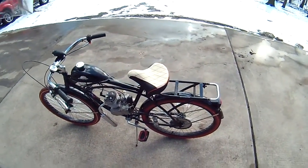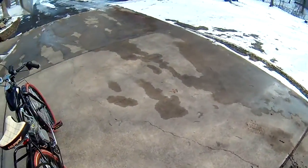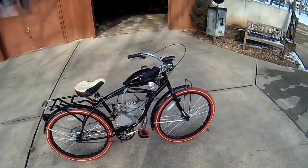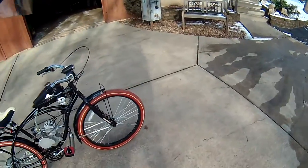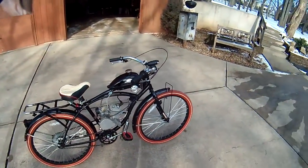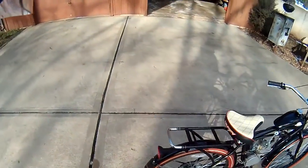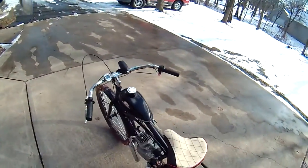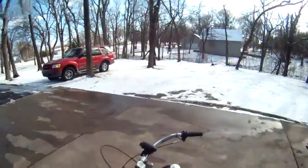It runs great, it works great. I've gotten up to about 25 to 30 miles an hour on it with this 44-toothed sprocket. The top speed was going downhill, but I usually cruise at about 15 to 20 on this. I don't really mind cruising — going fast is fun though. I've got some Screamin' Eagle Harley Davidson Performance Parts stickers on the gas tank.